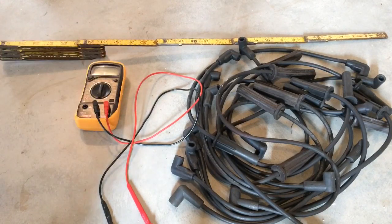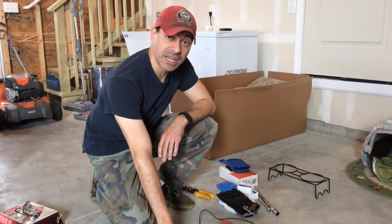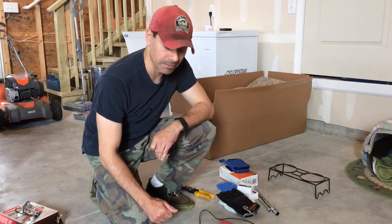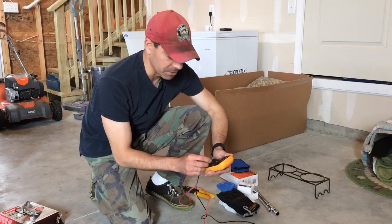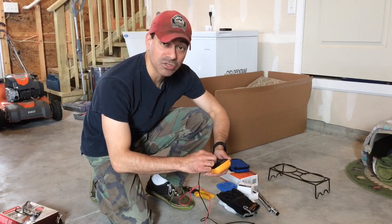With those items in place, let's go ahead and I'll show you how to do that. As you can see, we have a lot of spark plug wires to test — some old ones that might be breaking down, some that are just bad, so we're going to eliminate those. To start off, go ahead and take your multimeter and set it to 20,000 ohms.